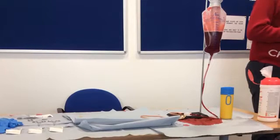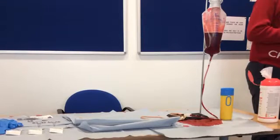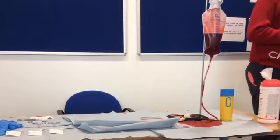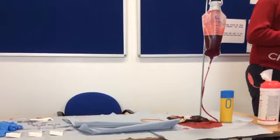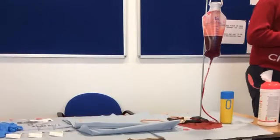In order to perform this skill, you will need to set up the following: an IV bag with fake blood, as shown in the photo. Then you will need to attach an artificial blood vessel to the IV line with an IV line stopper to control blood flow. All of this equipment is readily available in the Clinical Skills Resource Centre.